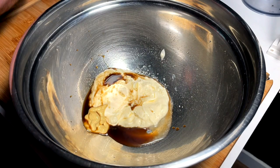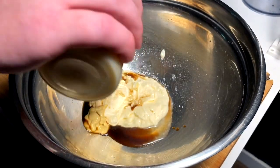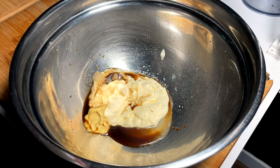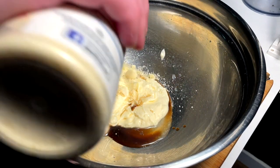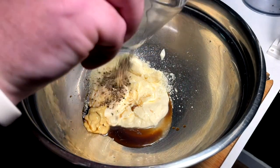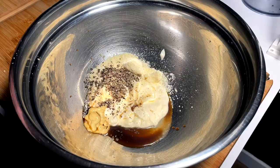We're going to come in with some salt, and we're going to hit it with a little chunk of garlic — about a tablespoon, maybe half a tablespoon. Coming in with Parmesan cheese, a couple tablespoons. And then we're coming in with our pepper, fresh cracked.